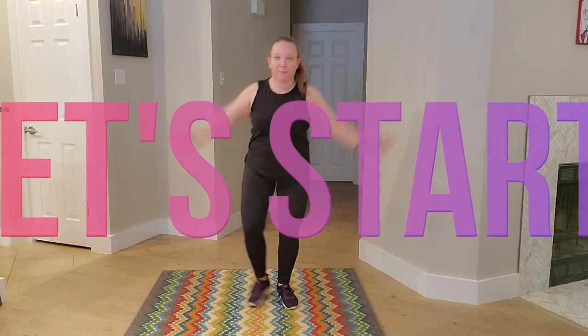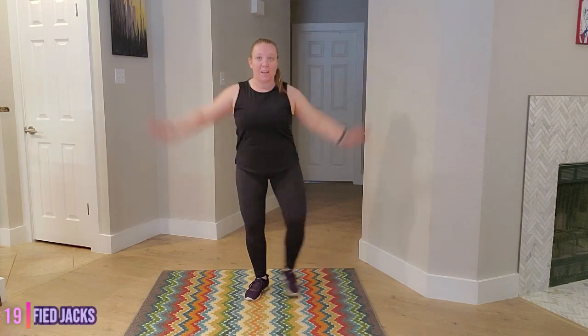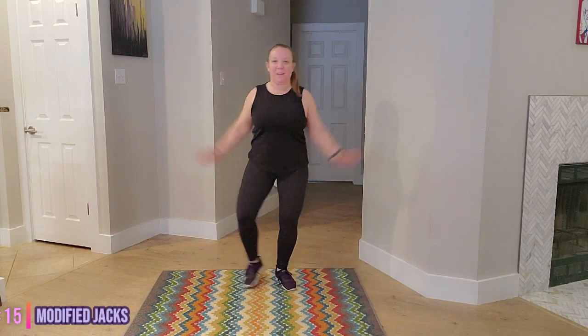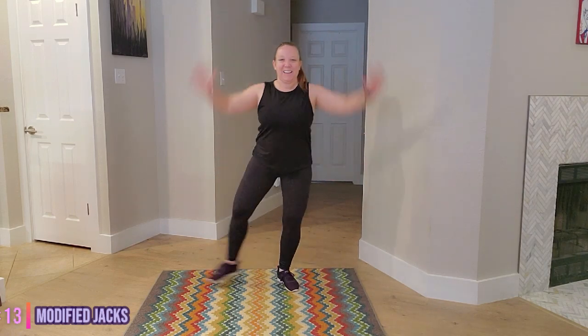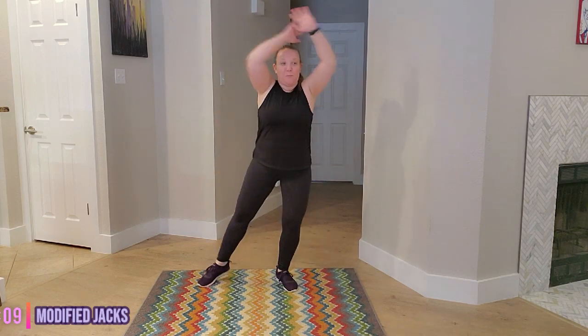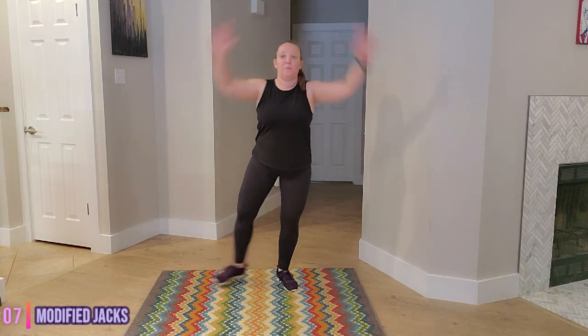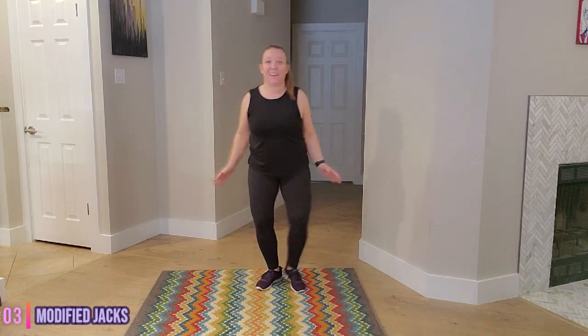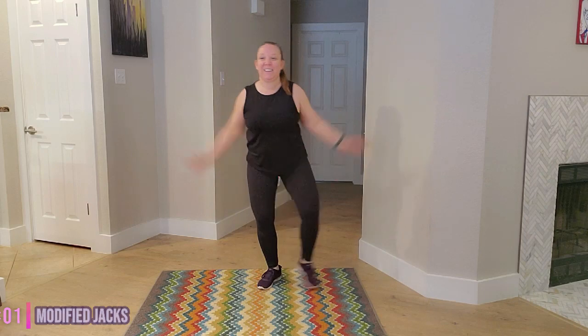Okay guys, we're starting off with modified jacks. We have 20 seconds on, 10 seconds off. Ready, let's go. Big arms. Big movements here — get those arms moving. That's going to help get that heart rate up. Awesome job.